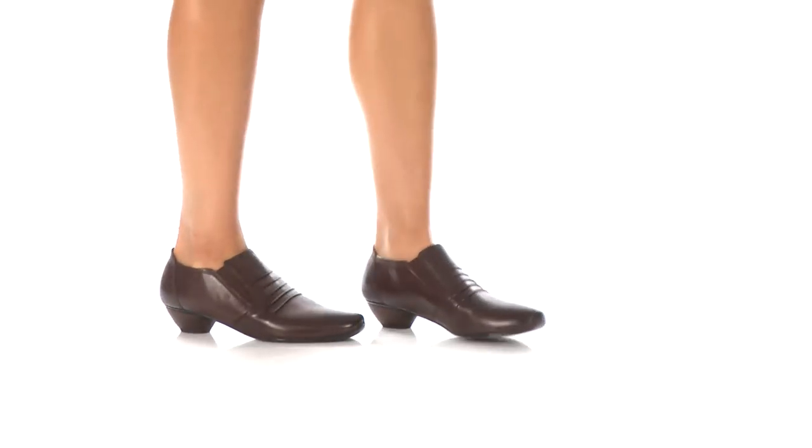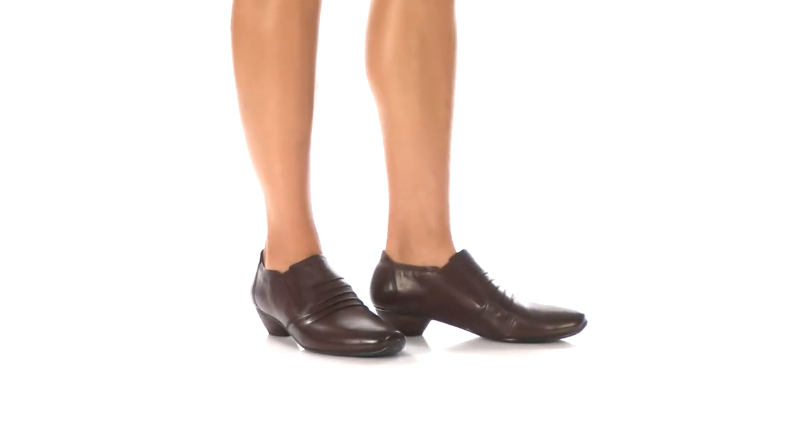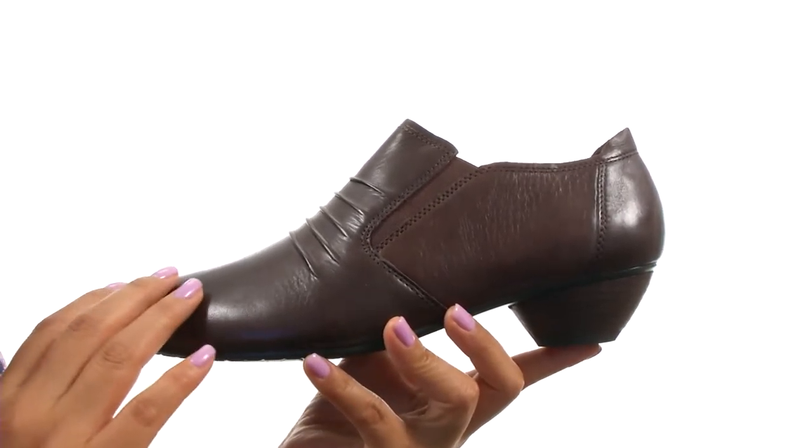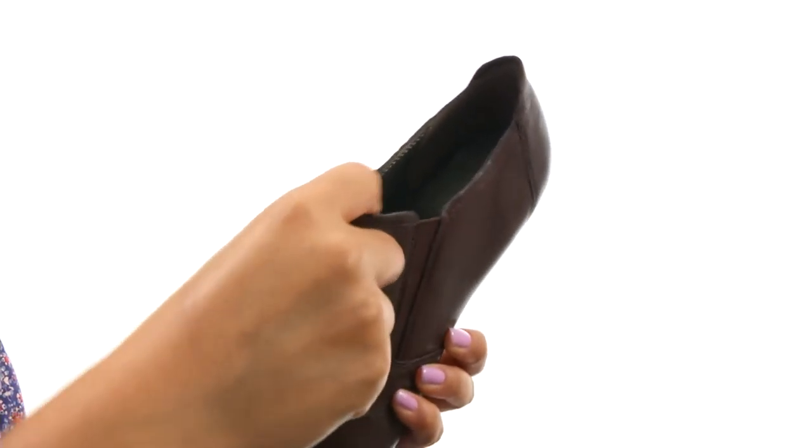Hi everyone, I'm Nelly and this is Tina 51 from Joseph Seibel. Here we have a smooth leather upper and a sleek silhouette. There's goring on the sides for a comfortable fit.